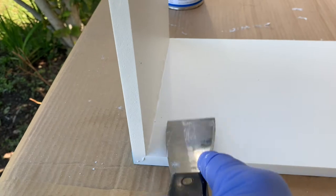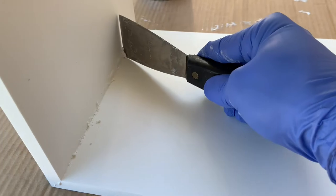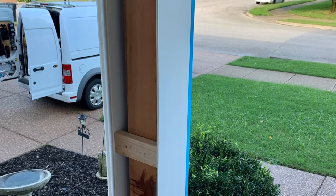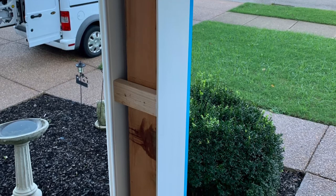Then you want to go in with some kind of scraper - I used a putty knife - and get the excess out of the seams. These trim pieces need to fit around the columns and it's a pretty tight fit, so anything in a corner is going to block you from folding them all the way around perfectly. Get the excess out and now you have a U-shape on the column with two corners glued up.